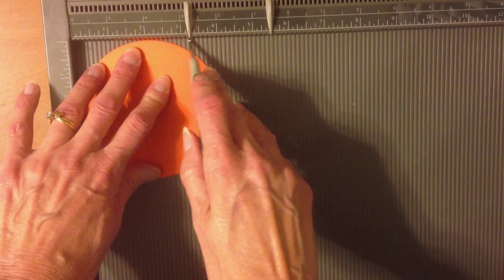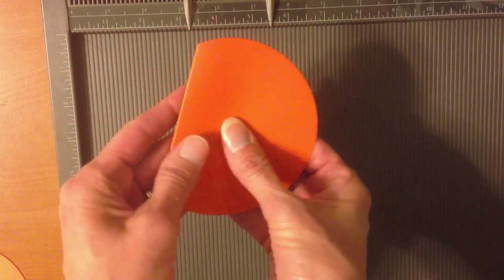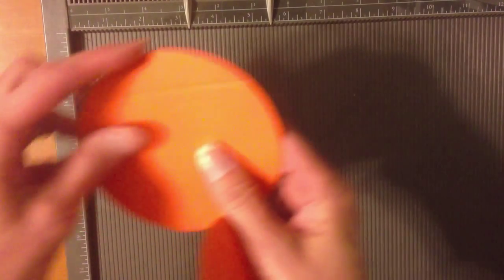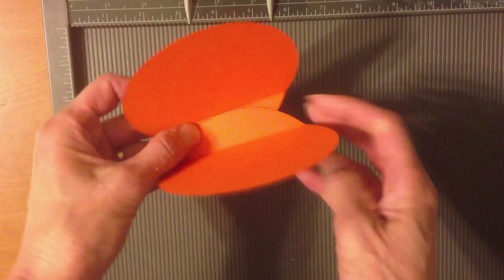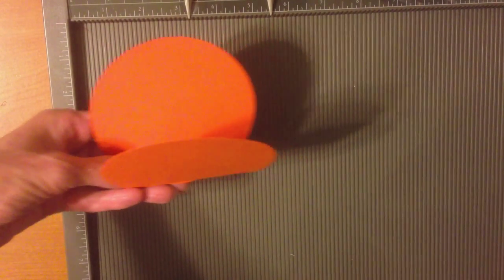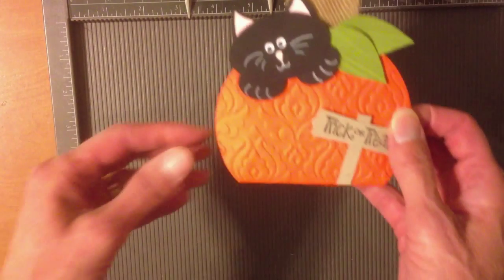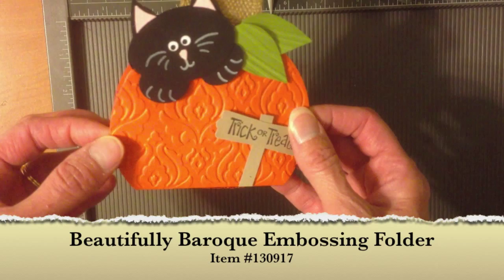You're going to score it like so and do that on the other piece as well. Then fold on that score line for each and use a piece of sticky strip to attach them — that makes the outside of the pumpkin. Of course you're going to want to send that through your embossing folder first; I used the Beautifully Baroque embossing folder for that.